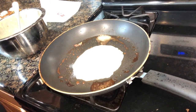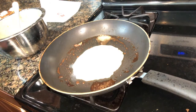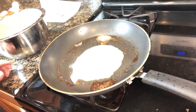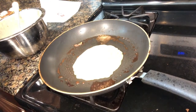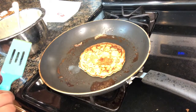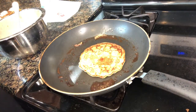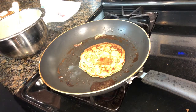All right, someone's mad in the background - his cartoons went off and football is now on. Let's go ahead and flip this one over. Oh yeah, look how beautiful that is! You guys, this is real life at home: football playing, baby screaming, mama cooking - it is what it is.